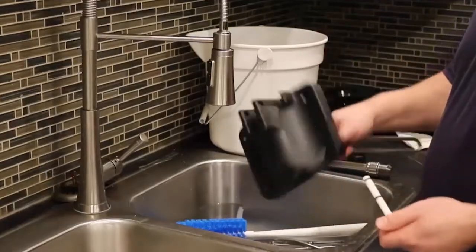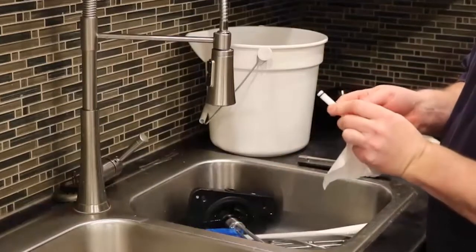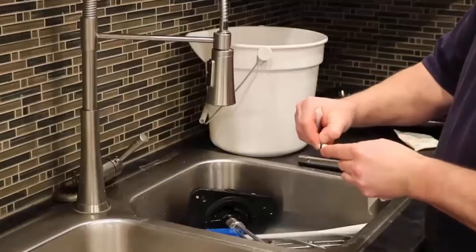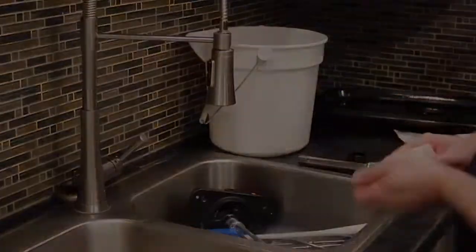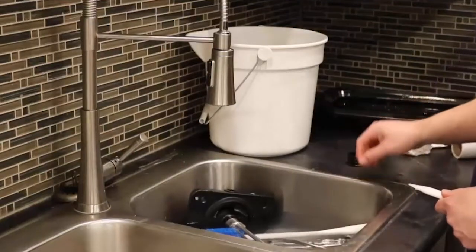Remove the prime plug from the door assembly. The prime plug also has O-rings. Carefully remove these and place them in the sink. Continue placing disassembled components into the sanitizer solution.